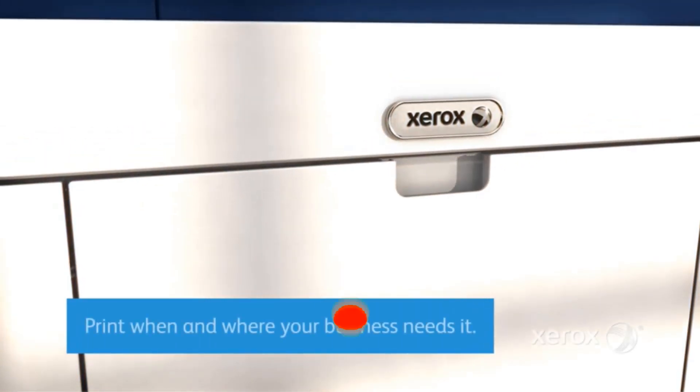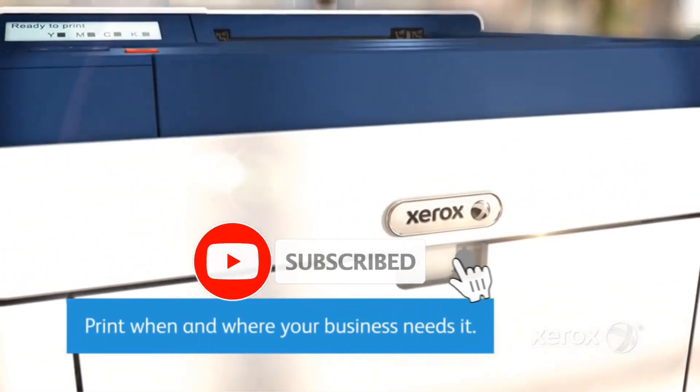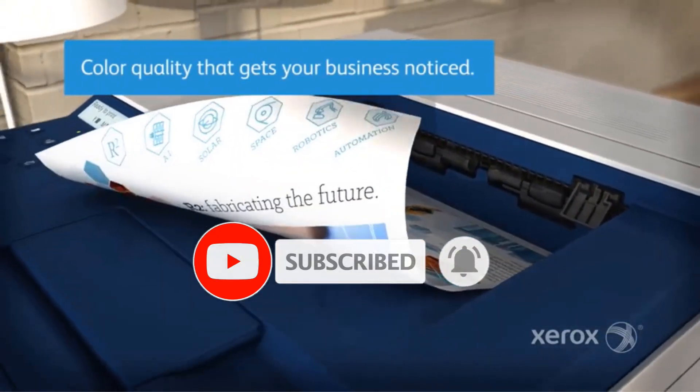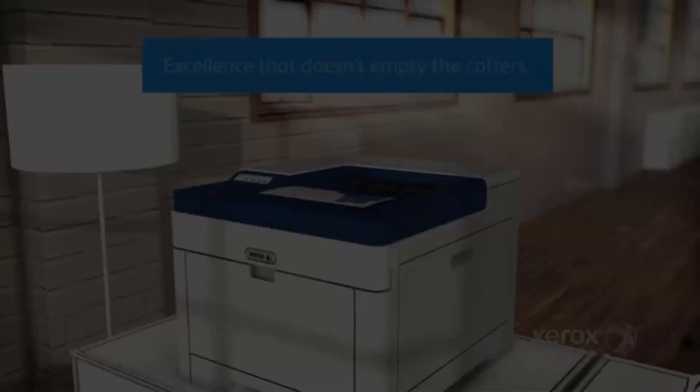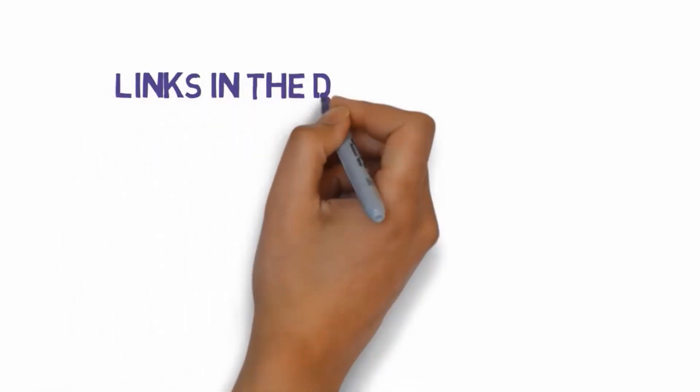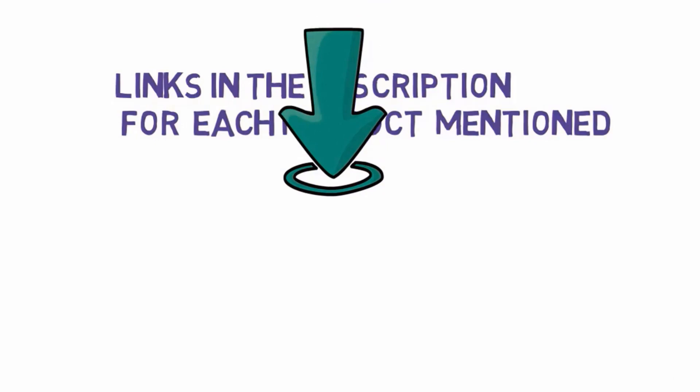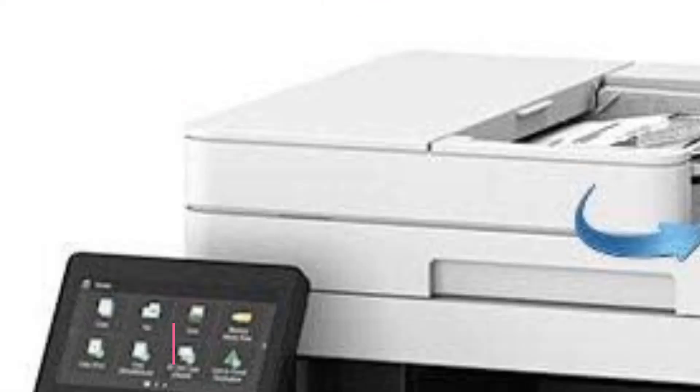Are you looking for the best color laser printer for Mac? In this video we will look at some of the best color laser printers for Mac on the market. We have included links in the description, so make sure you check those out to see which one is in your budget range.